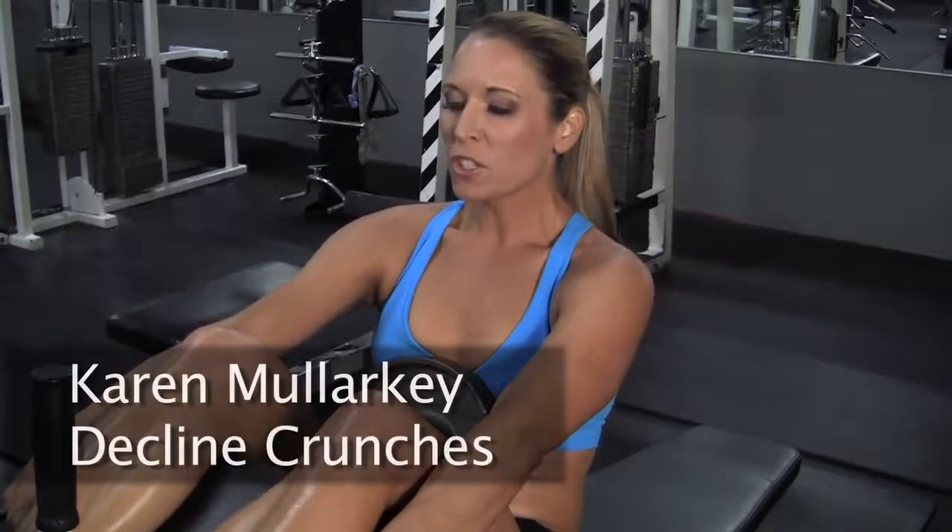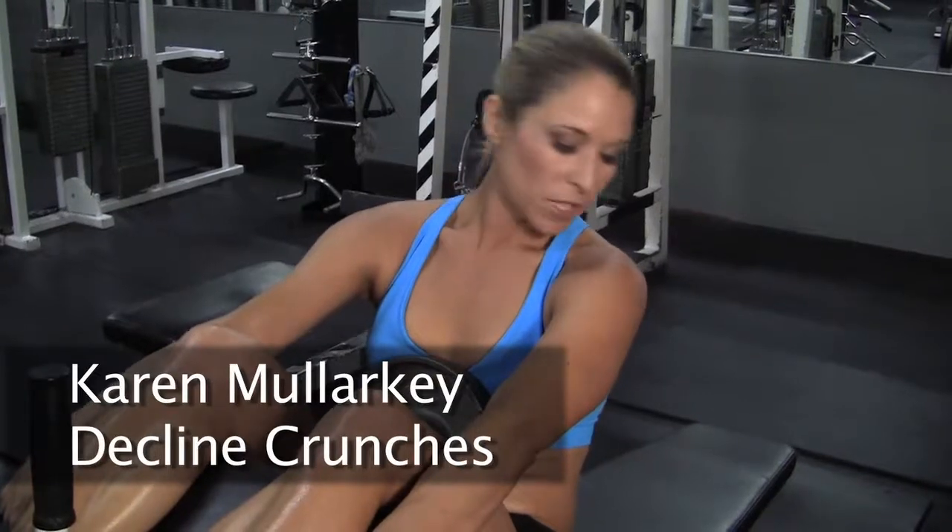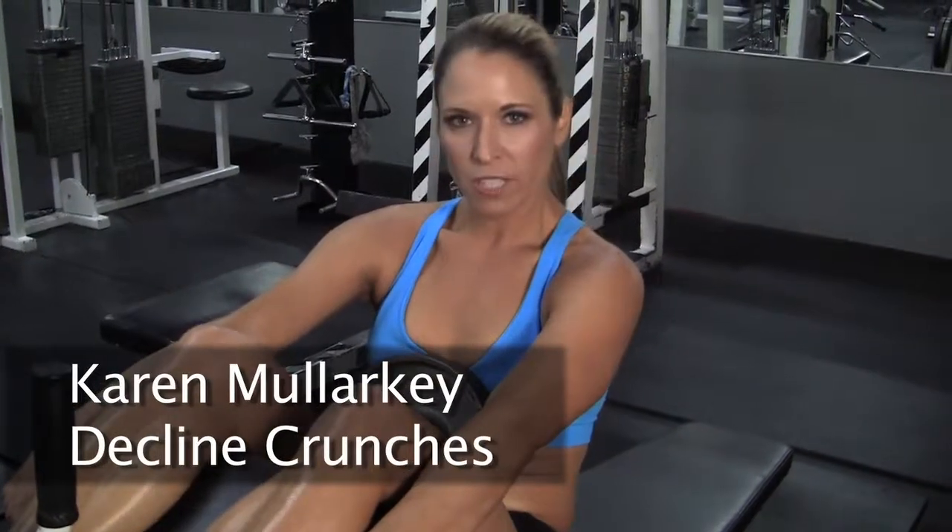Back to abdominals. We're gonna do a decline crunch. Get in your decline bench here. Make sure your legs are secured. You can use a 10-pound plate. If you're feeling strong, go ahead and bump up to that 25-pound.